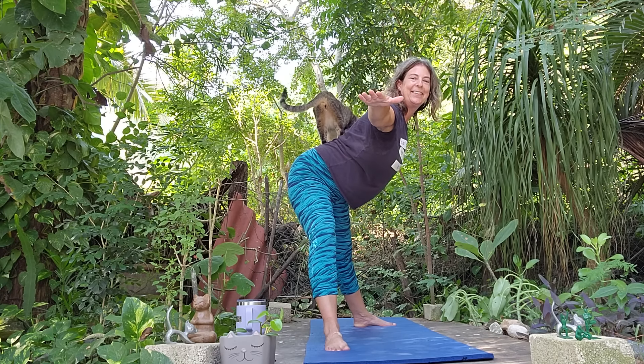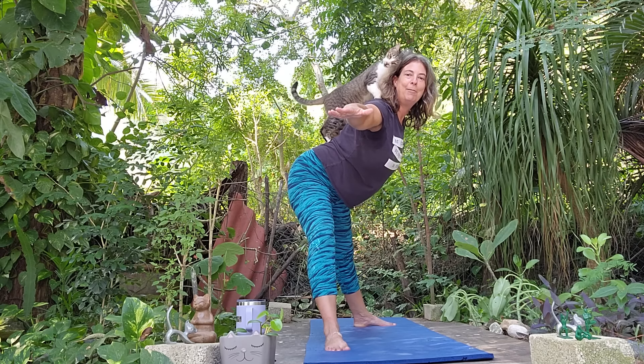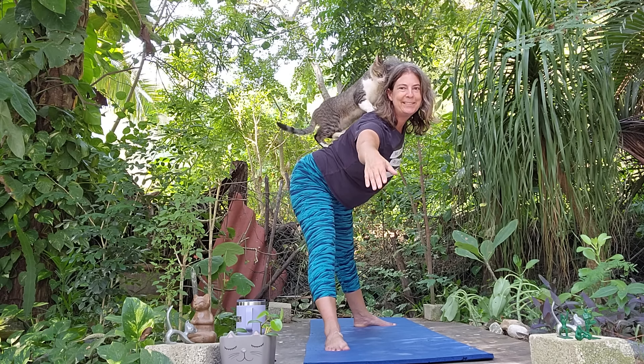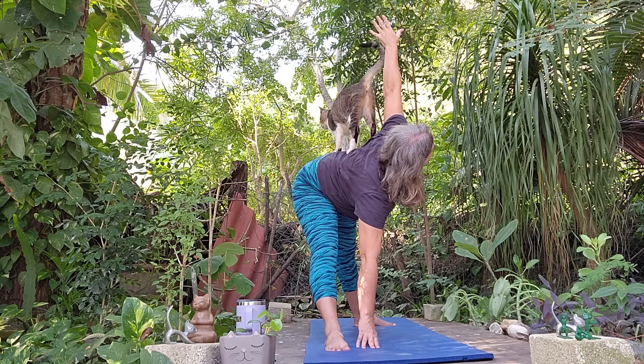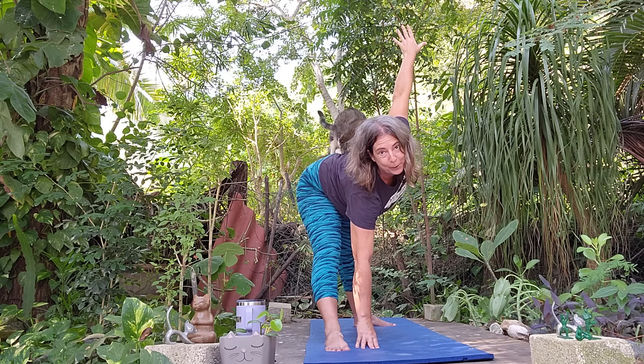Nice deep breath, take a reverse warrior. Then we'll come back to Warrior Two. Nice deep inhale and exhale. From here maybe we can do a Triangle pose — reach out and come down. Take a nice deep breath, there we are in our Triangle.